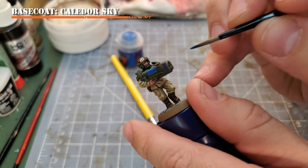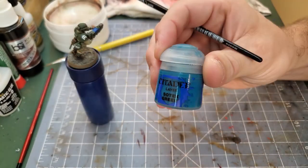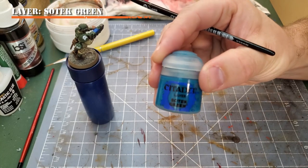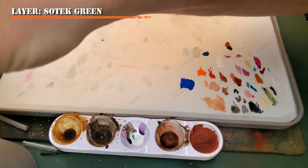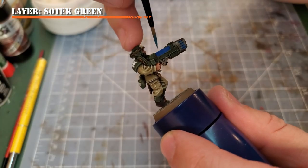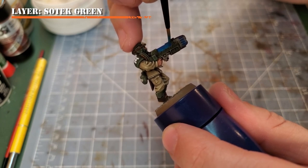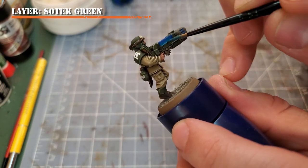Don't worry about being too neat on this step — you can clean this up later as you apply the next layers. Next we're going to apply a thin layer of Sotek Green. I've applied the Sotek Green to my wet palette and added just a little bit of water to get the right consistency — you're looking for about a milk-like consistency. Apply Sotek Green about four-fifths of the way across the surface area, leaving the ridges on both sides still exposed with Kalidor Sky.